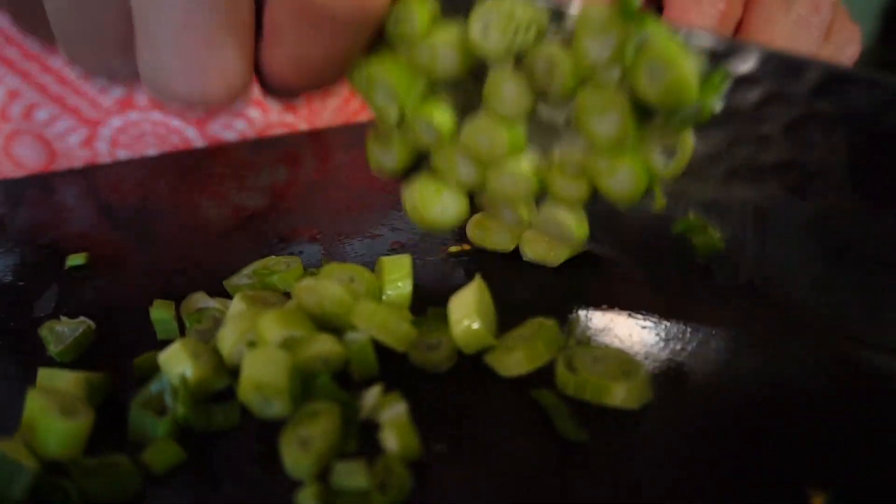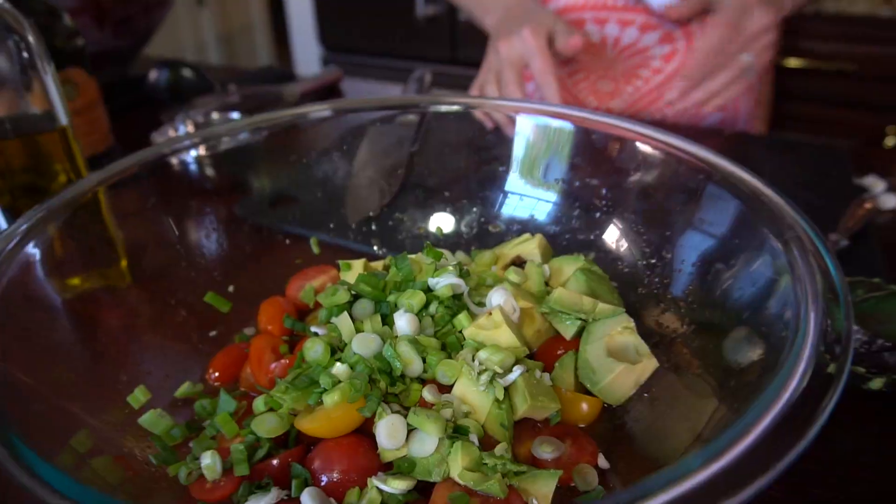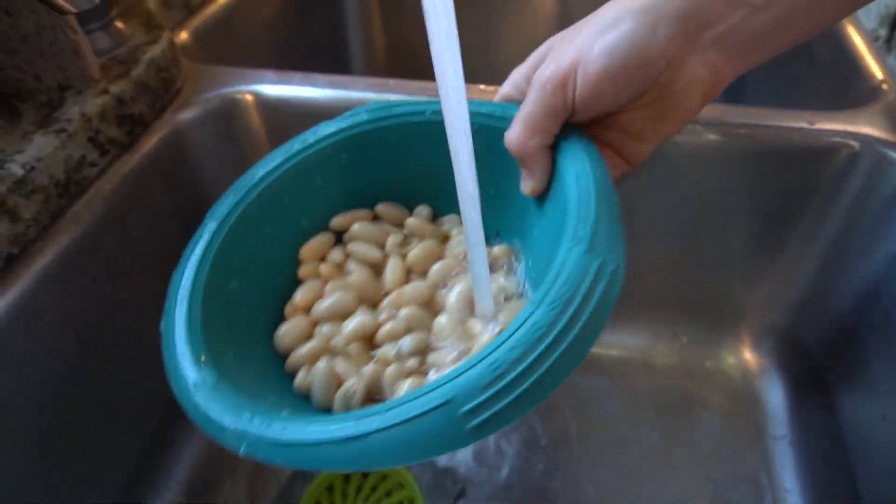Next we are going to chop some scallion — just thinly slice it right on top. And lastly, cannellini beans. I like cannellini beans; they're essentially white kidney beans. They're very soft and they have a really nice, delicate flavor. We'll add these right on top.